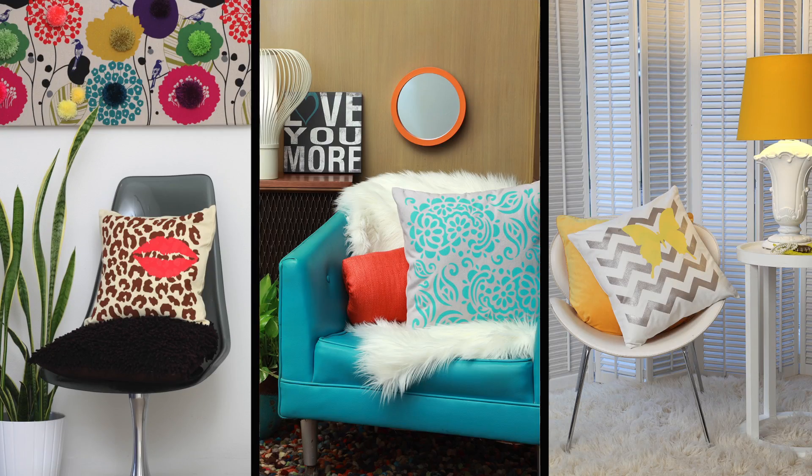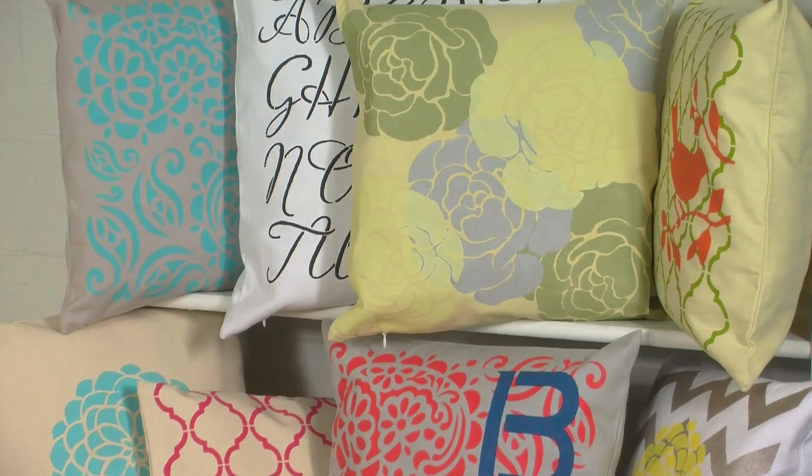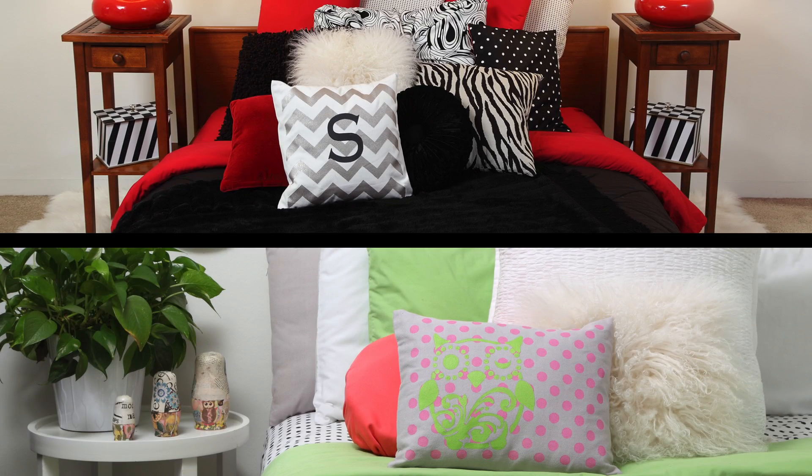Hi, I'm Patti Wilkinson from I Love to Create and I want to show you how to use Tulip for your home stencils to personalize your decor with beautiful designs that will coordinate with every room in your house. Mixing and matching stencils is a great way to give your room a quick but dramatic mini makeover, and there are so many ways to create custom designs — I would love to give you some tips.